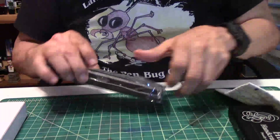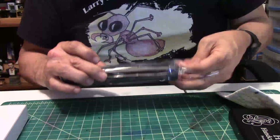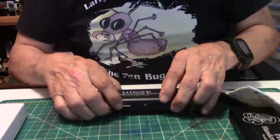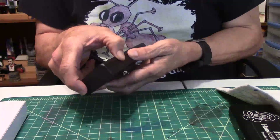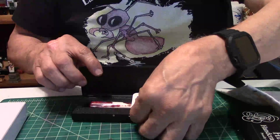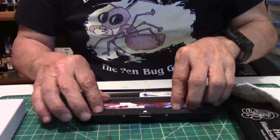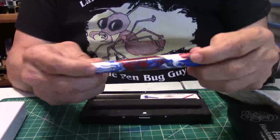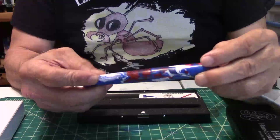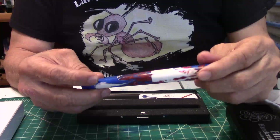And this is number two — the second one, also made of resin. It's red, white, and blue swirls and they're really beautiful colors.